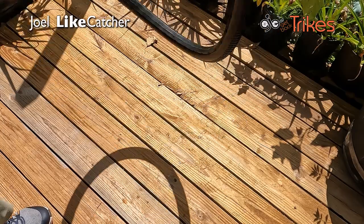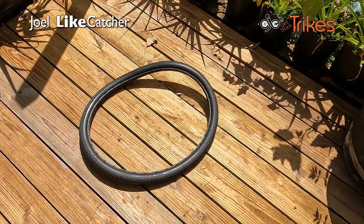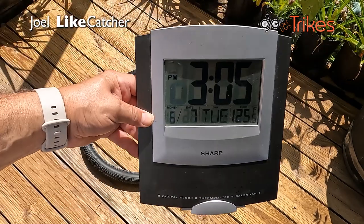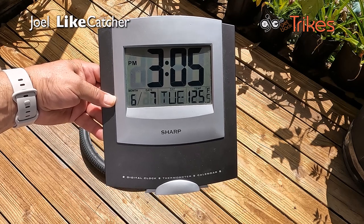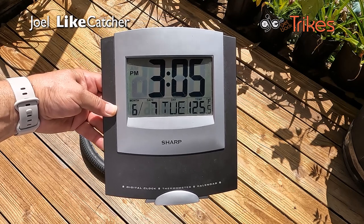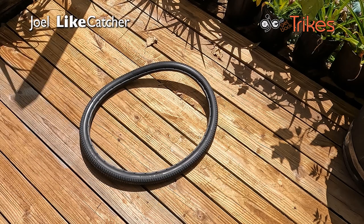Here's our tire, all kind of bent out of shape. Put it right there on the wood. I have a clock here — it's now 3:05 p.m., and in the sun it's 125 degrees when I laid this down on the wood. So let's get this started with the time lapse. Let's see how long it takes to even itself out.